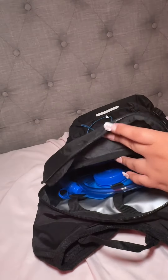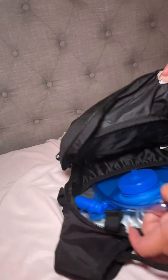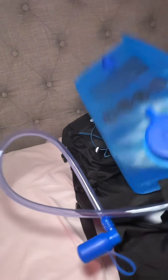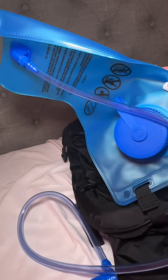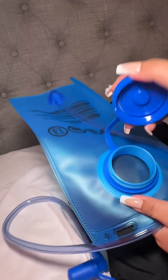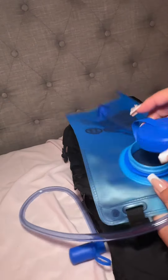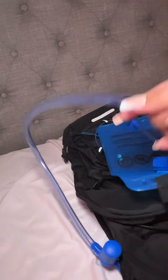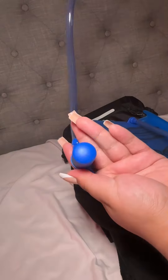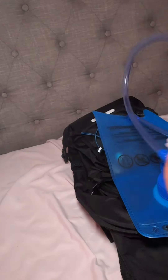This backpack has a two-liter bladder right here where you could put two liters of water, and it keeps the water cold for up to six hours. It's very easy to fill — you just fill it up right here, seal it up, and you can drink from it while you're hiking. I think that's pretty cool.